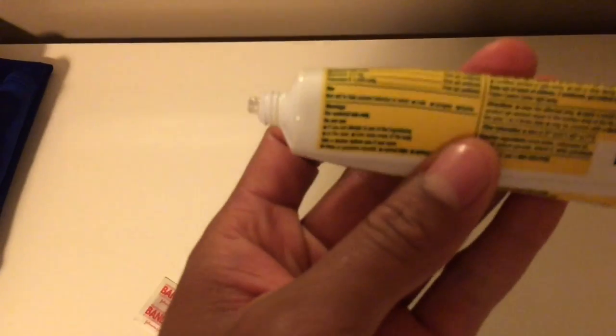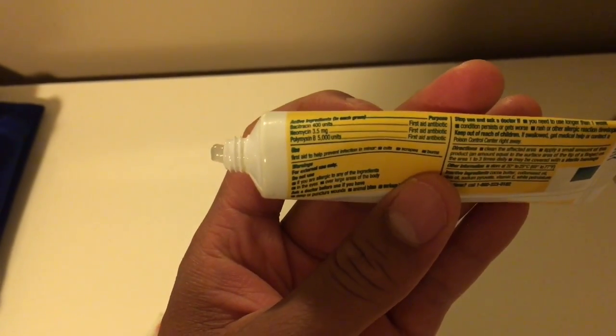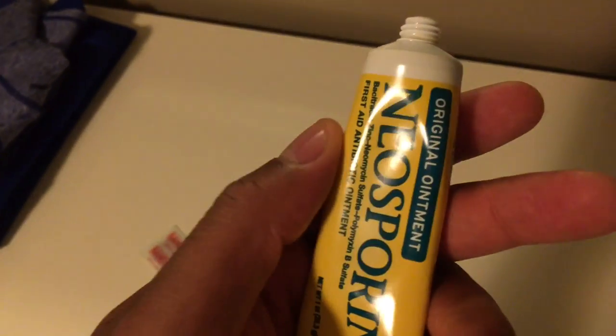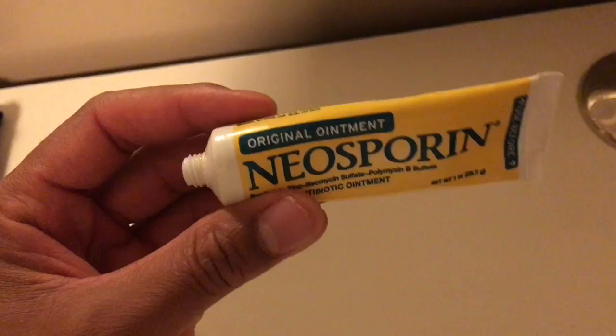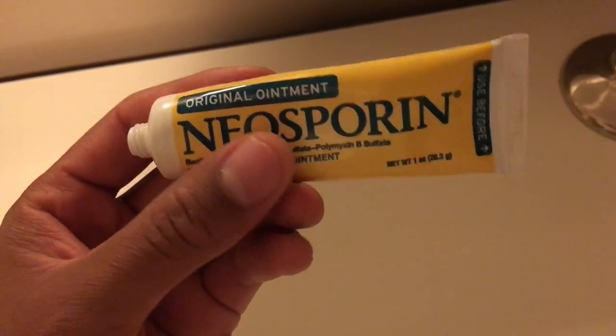What it has in it that actually helps the wound heal faster are antibiotics. You have a couple of antibiotics in here: Bacitracin, Neomycin, and Polymyxin. These ingredients actually kill off germs and will help keep your wound from getting infected and help it heal a little bit faster.